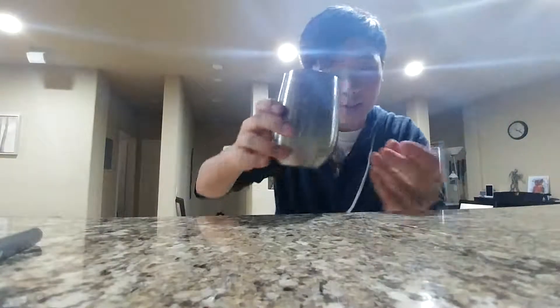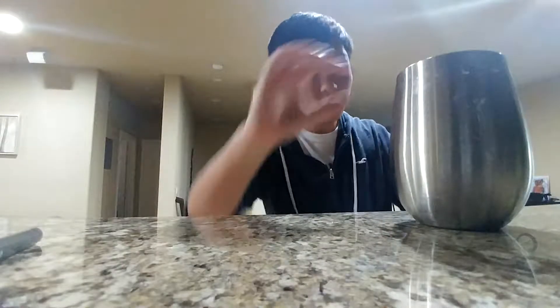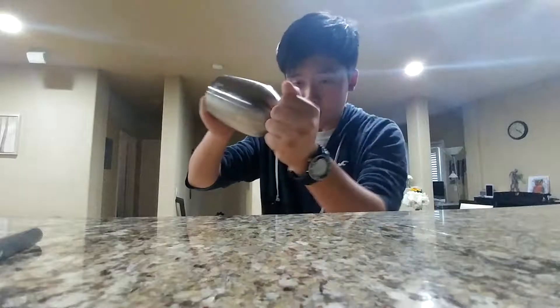I have a coin here. Watch — one, two. The coin's gonna go through the cup. Now you can see the coin has gone through the cup.